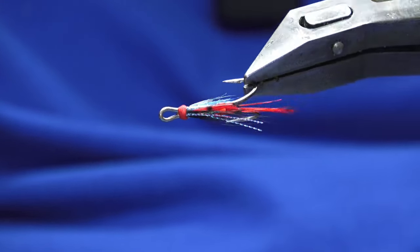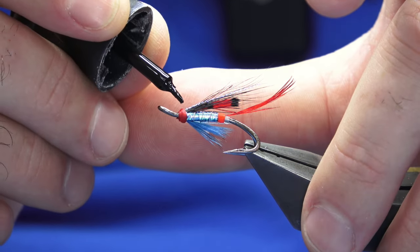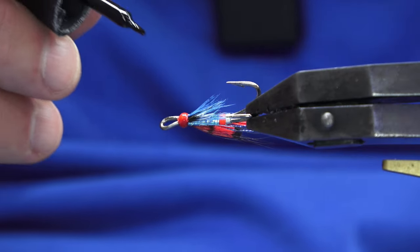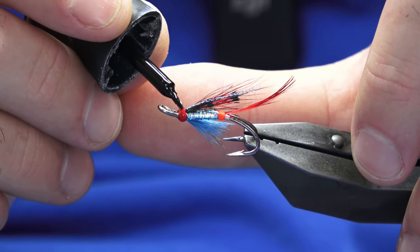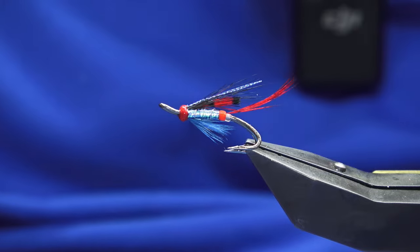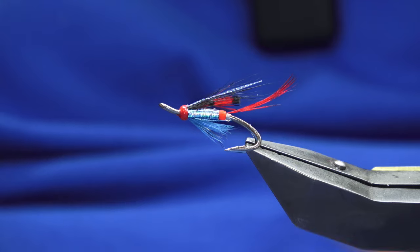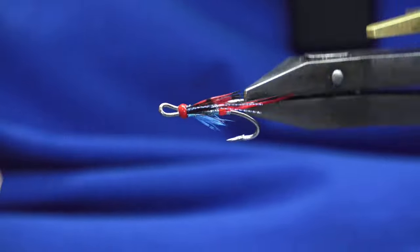To seal up the head, the first coat — drop super glue onto the head. Super glue really does seep into each turn of the floss and the thread underneath to seal that head up. But you must always varnish over the super glue. Just clean away any excess that wants to run down onto the other hook — that's usually the pinch point there. Tidy it up.